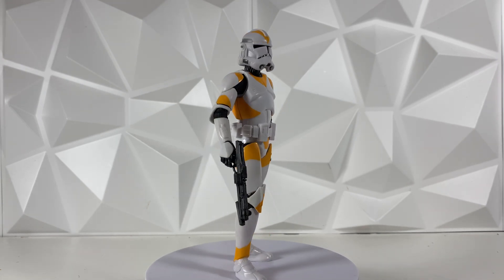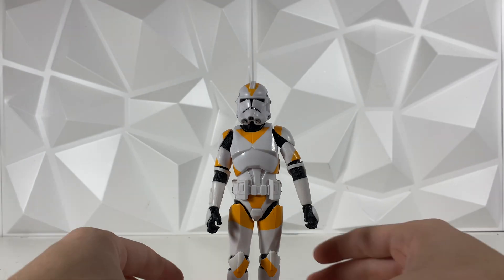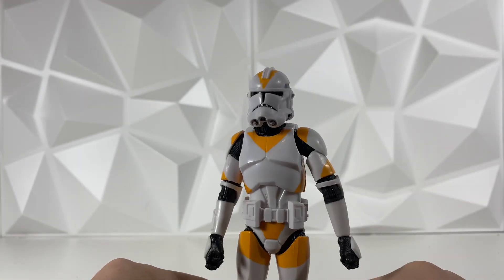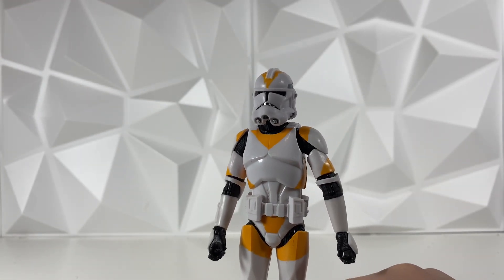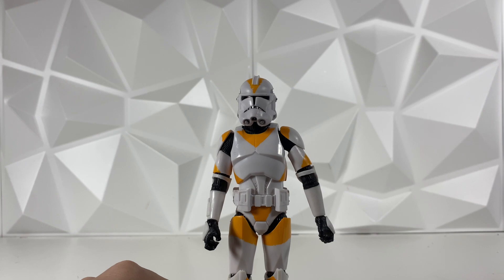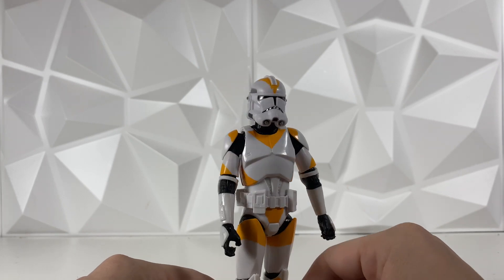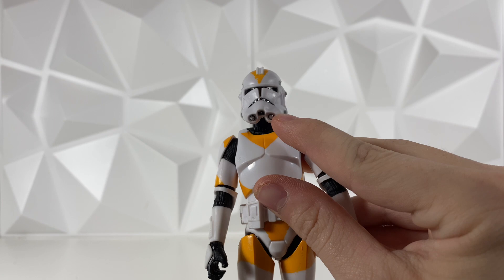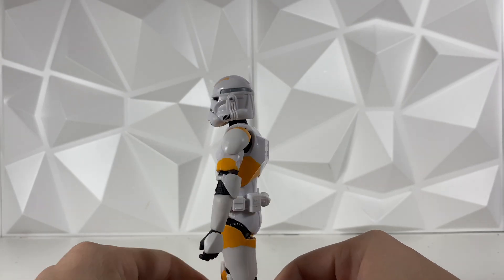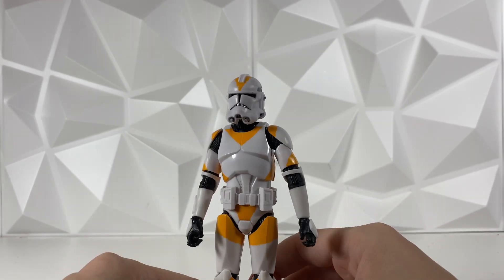Let's go ahead and take this figure off the spinny stand. Now that we have him off, we can take a closer look. He does have a little bit of paint chipping here and there, but it's nothing like some of the other clones, which you'll see later in the video. I'm glad they didn't do that because those don't look as good. Some cool things I do like is they added the silver on the helmet — that's something they didn't start doing until pretty recently and it's a nice touch. It's a pretty basic 212 paint job and honestly I think it looks pretty good.